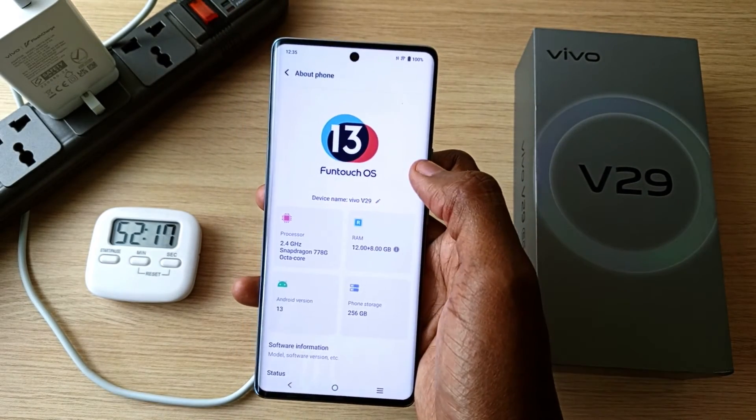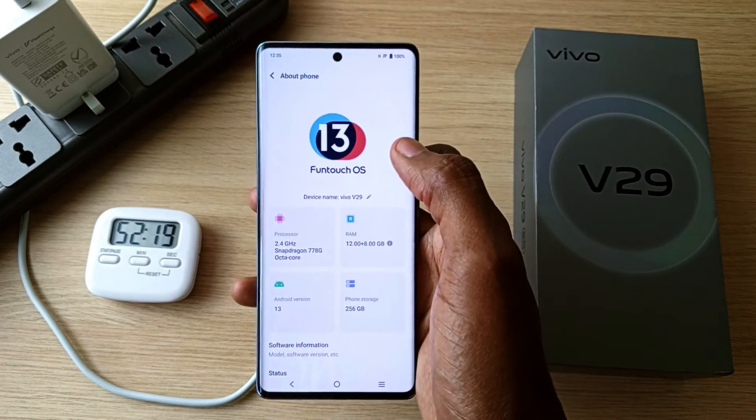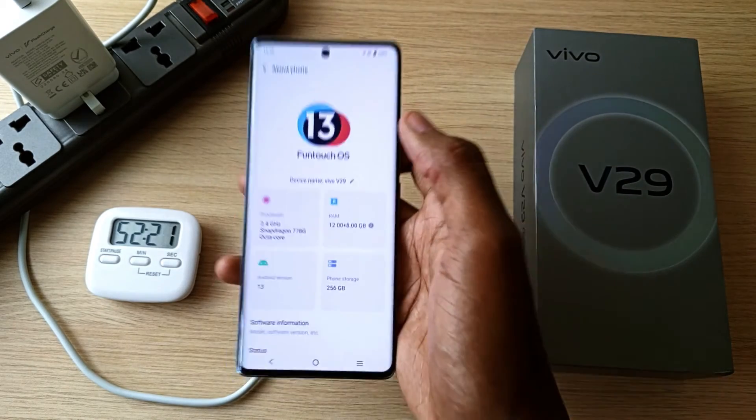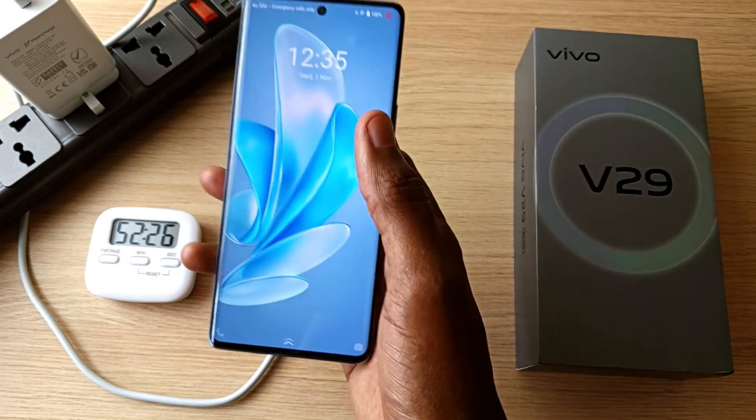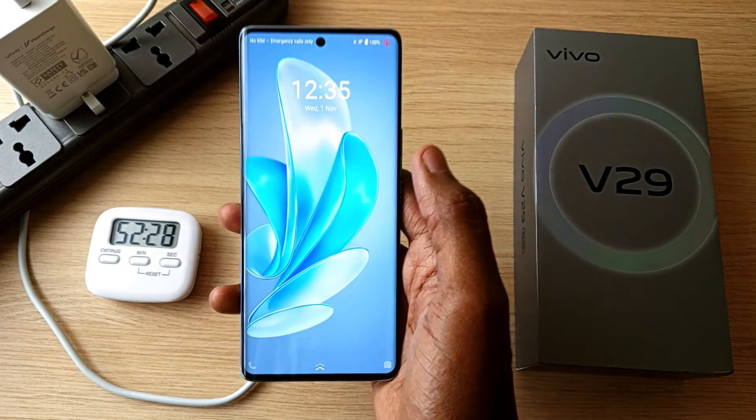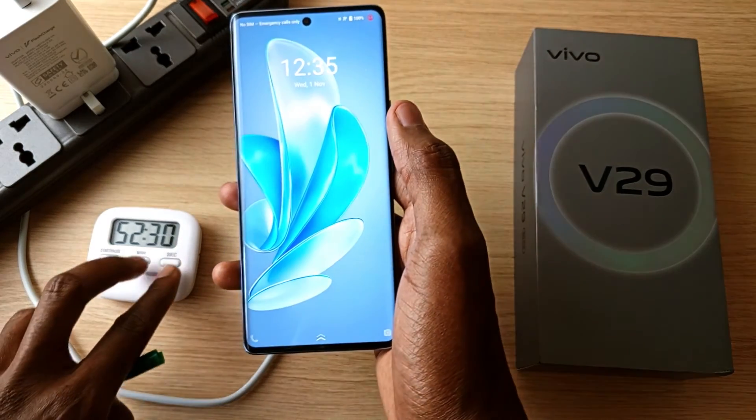It has Android 13 which will be upgraded to Android 14 very soon. Please watch my full review in my YouTube channel — I'll post that link in the description as well as in the pinned comment. Thank you for watching and goodbye.